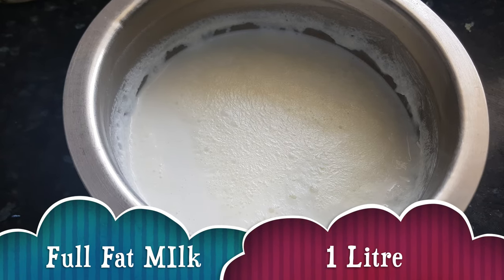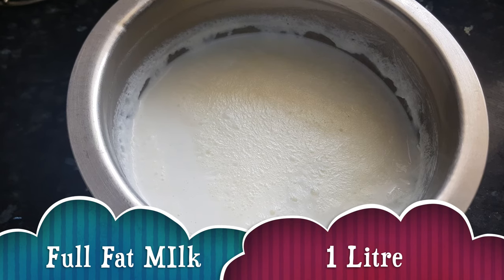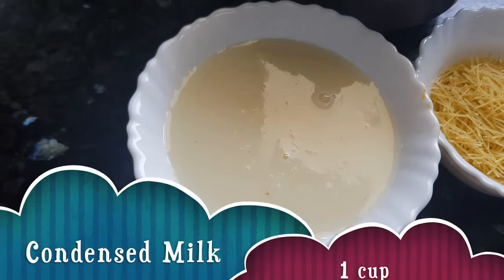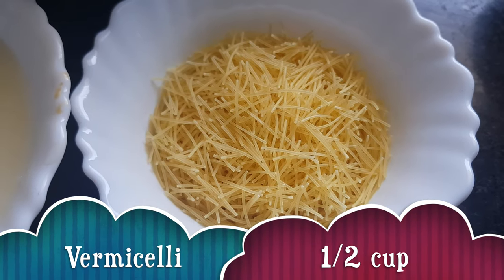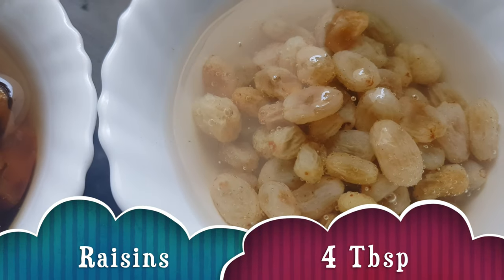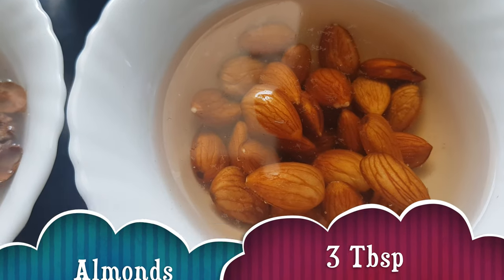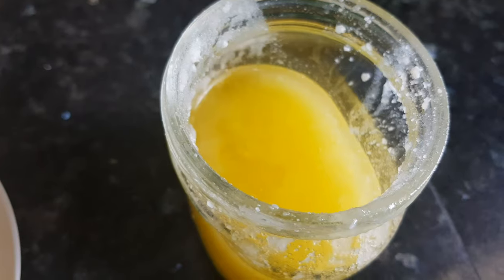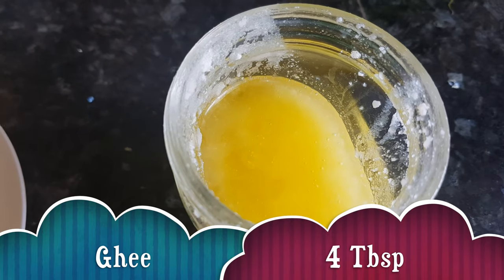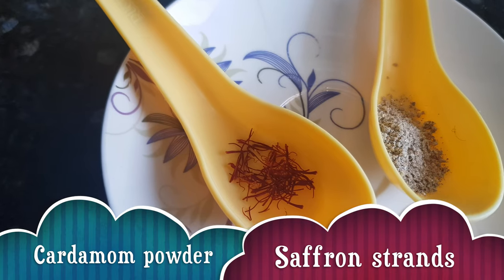For making Sheer Kurma, we need 1 litre of milk — use full fat milk here, don't use skimmed milk for this recipe. We need condensed milk about 1 cup, vermicelli or semaiya 1 cup. We need some dry fruits: 10-12 dates, raisins about 4 tablespoons, cashew nuts about 4 tablespoons, almonds 3 tablespoons, pistachio 3 tablespoons, and chironji about 2 tablespoons. We need ghee or clarified butter, about 4 tablespoons, cardamom powder 1 teaspoon, and a few strands of saffron.